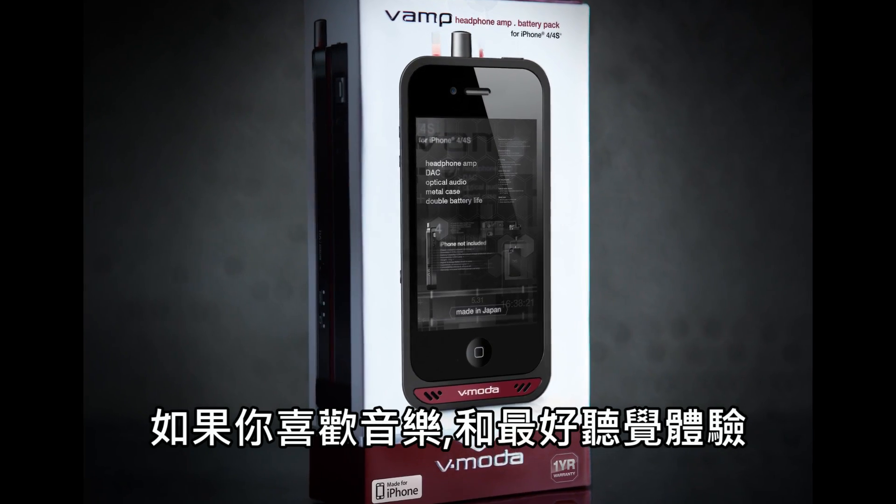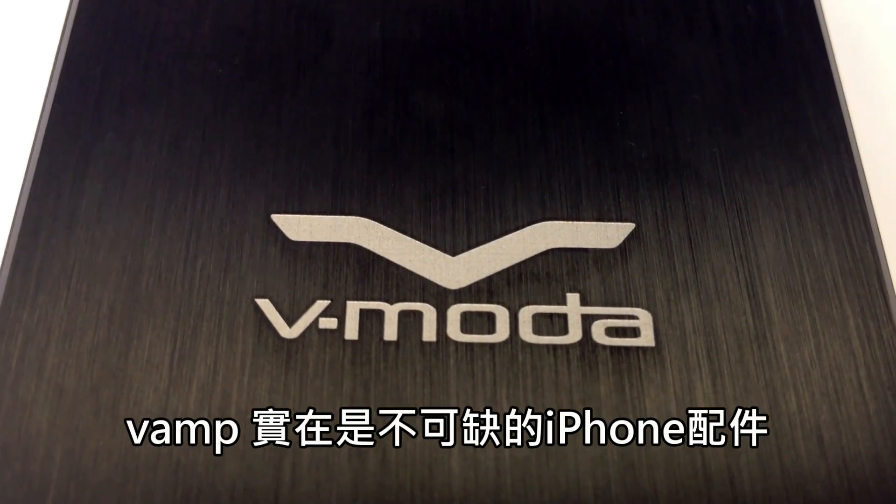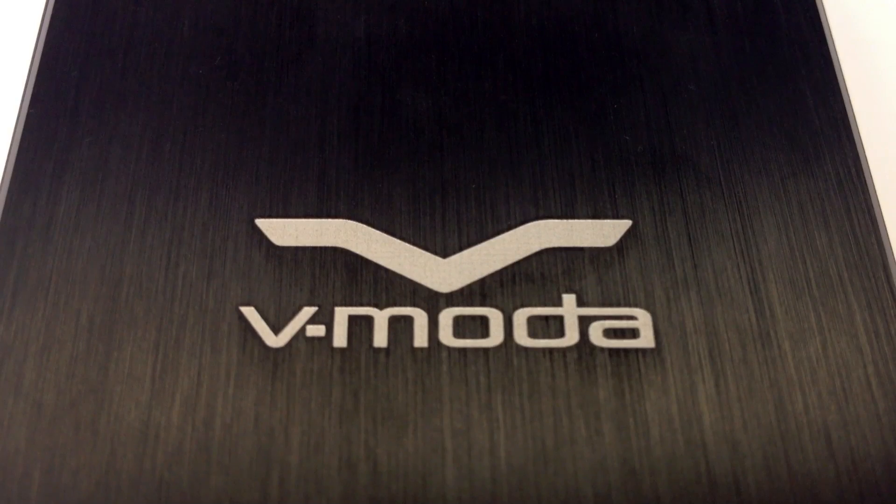The V-Motive Vamp is essential gear for anyone looking to get the best audio performance from their music and iPhone. Go to vmotive.com for more information.